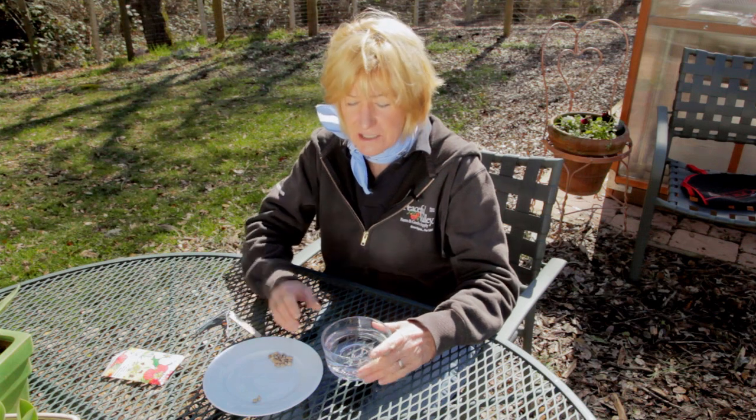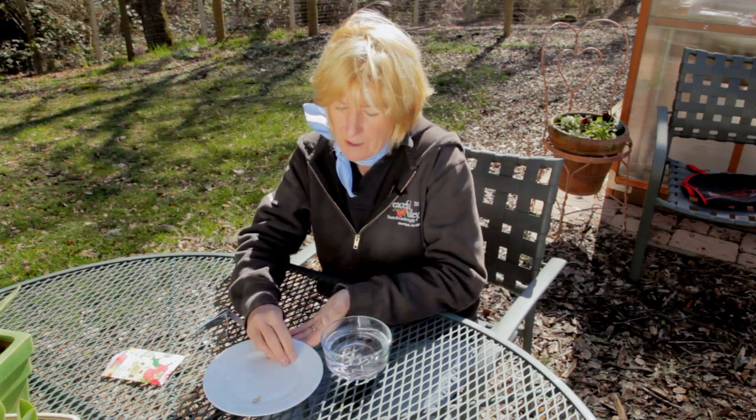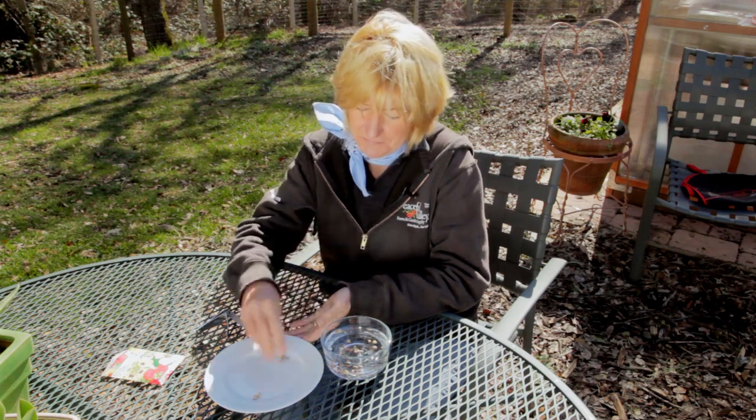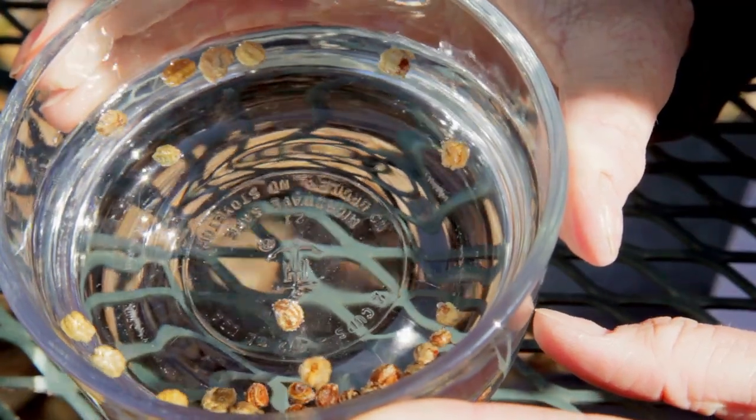Another method of scarification is to put the seeds in very hot but not boiling water. Put them in the water and then let the water cool down to room temperature, and then let them soak for another 12 to 24 hours. Plant the seeds immediately after soaking.